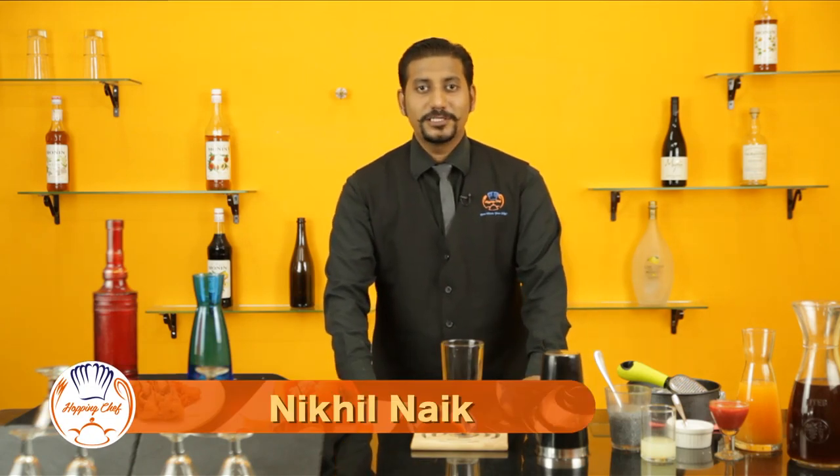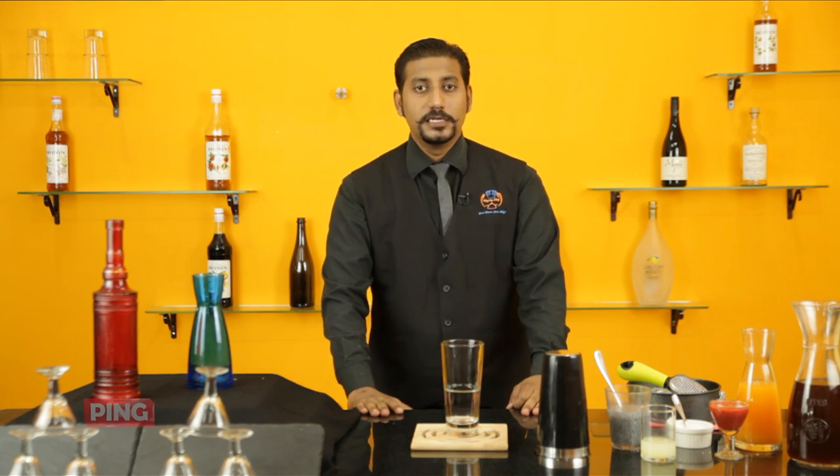Hi everyone, welcome to Hopping Chef. My name is Nikhil and today I'm going to make Strawberry Vanilla Bubble Tea, which has got a surprise element — that's Basil Seeds.